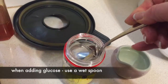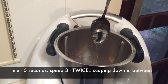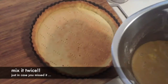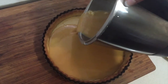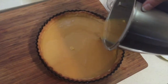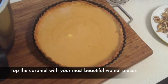The tip is to use a wet spoon when working with glucose. Mix for five seconds at speed three — I did it twice. Then pour this into your blind baked tart, decorate with walnuts, and put it in a preheated 180 degree oven.